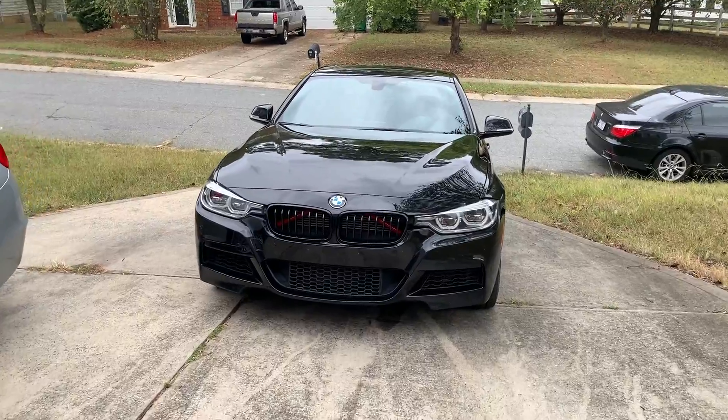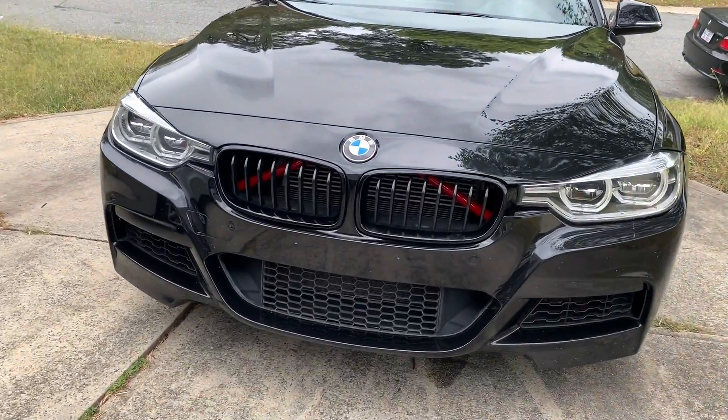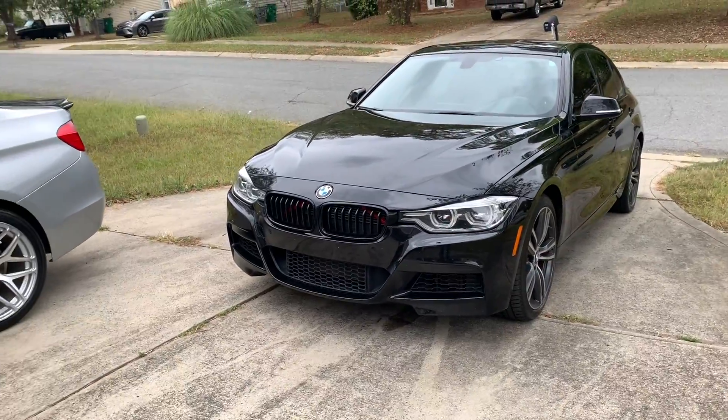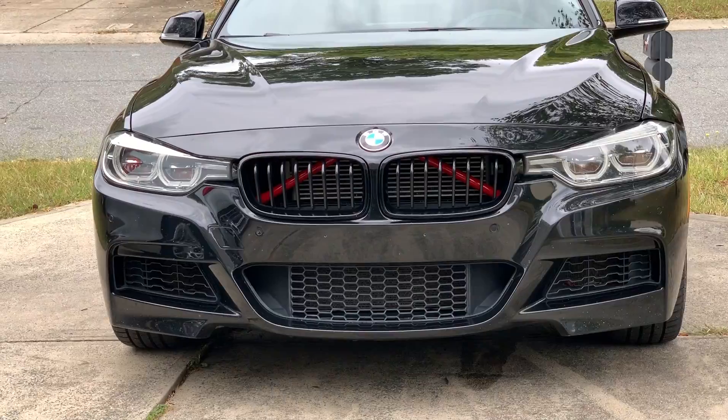Here's the car out in the light — yeah, it's nice. What do you think? It's good — yeah, I think it is good.